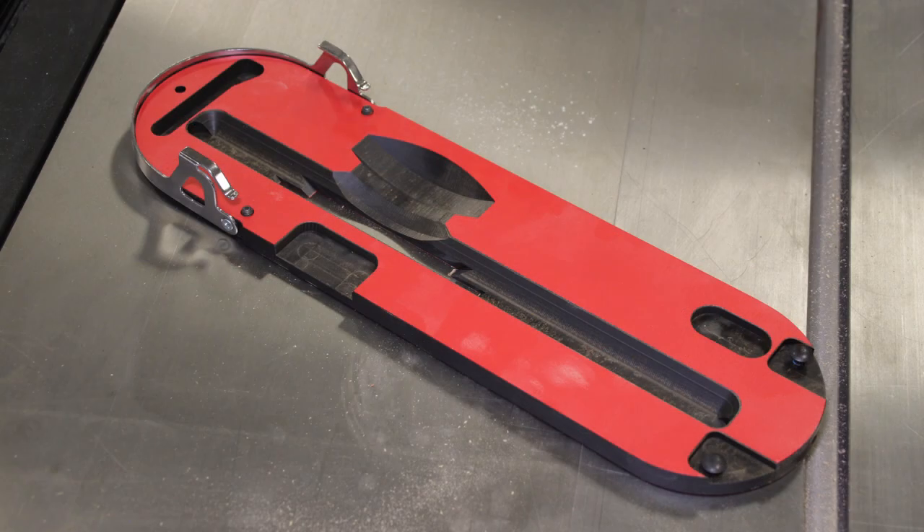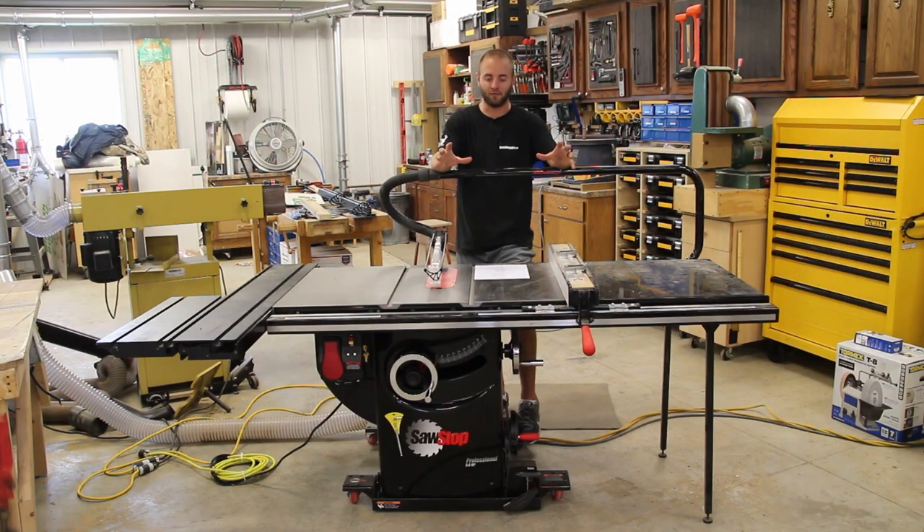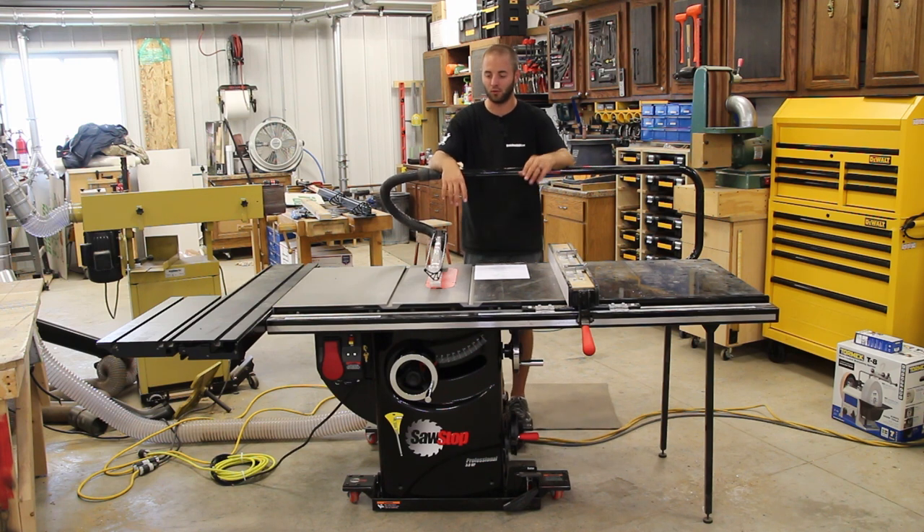There's a lot of information to cover — there are definitely way more positives with this saw than negatives. If I missed anything or you have any questions, comments, or concerns, leave them below and I'll do my best to answer them.